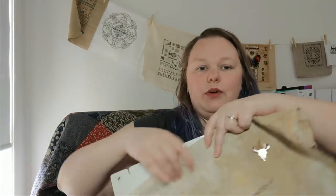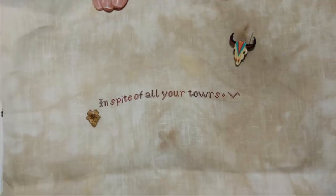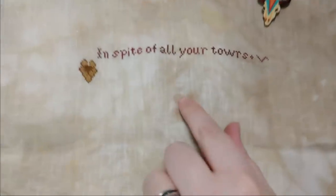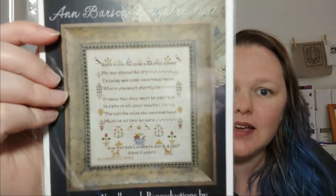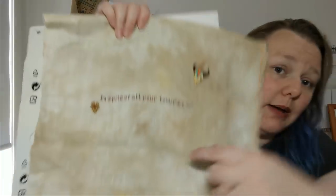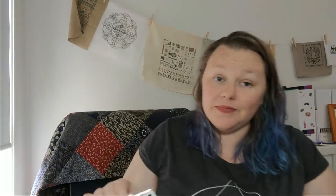I started this yesterday during my week off, and this is what I have done so far — not very much. 'In spite of all your towers' and a little motif there, and an almost invisible white border. The entire piece has a white border around it like lace — it's not easy to see, but it will show up on this fabric. It reads: 'Hark from the tomb, a doleful sound. My ear attend the cry. You living men come view the ground where you must shortly lie. Princes, this clay must be your bed, in spite of all your towers; the tall, the wise, the reverend head must lie as low as ours.' Love it.